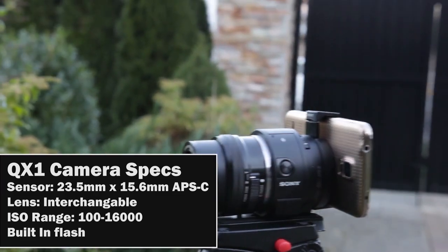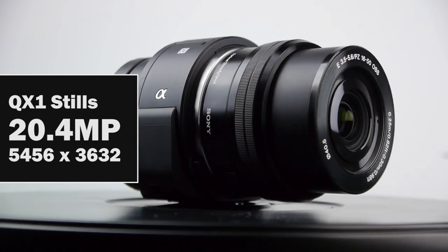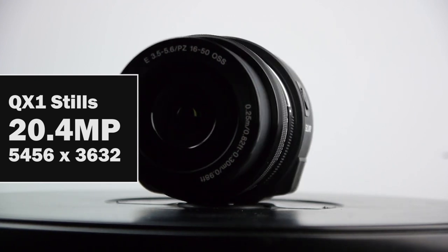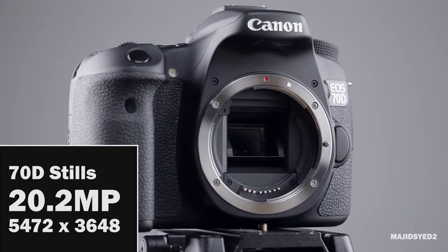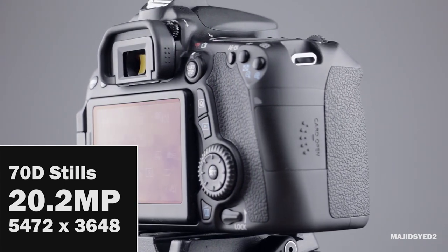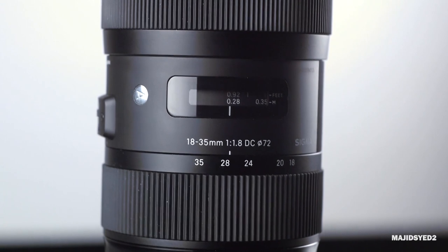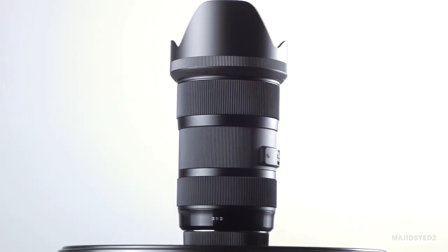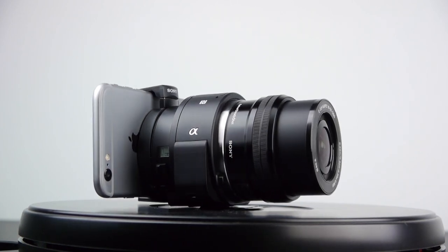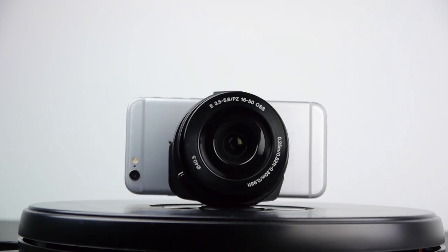They both have built-in flash capabilities. In terms of still specifications, the QX1 has a 20.4 megapixel sensor and can capture RAW and JPEG images to its built-in SD card. The Canon 70D has a 20.2 megapixel sensor that can also shoot RAW and JPEG. We're going to shoot RAW on both cameras with the exact same settings, using the same Sigma 18-35mm f1.8 lens, which is an excellent lens for pretty much any APS-C size sensor. Let's go ahead and take a look at some of these stills and compare them side-by-side.